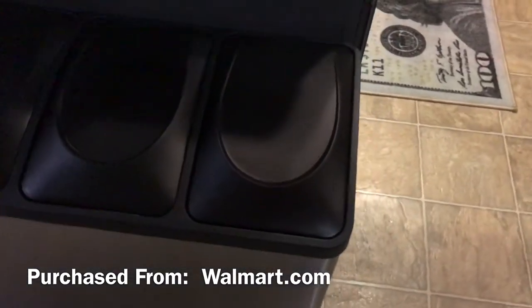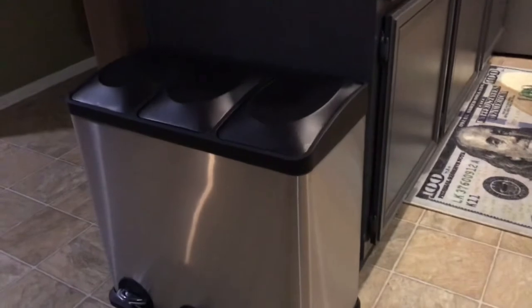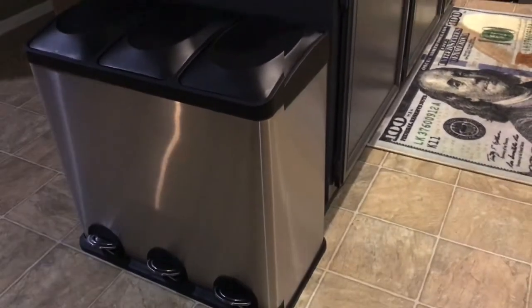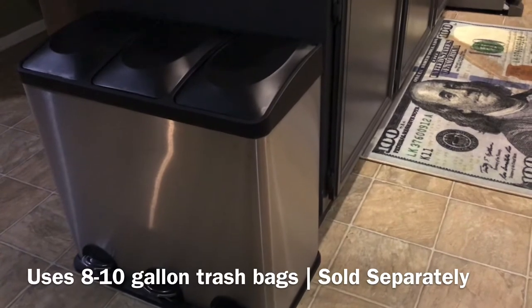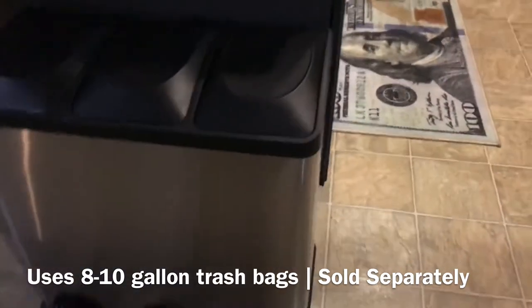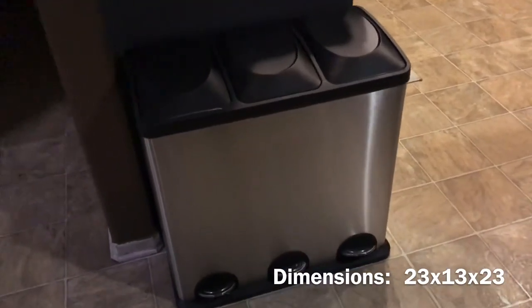I got this from Walmart.com for almost a hundred dollars. It claimed to be next-day or two-day delivery, but it came in three or four days. It uses eight to ten gallon trash bags, and like I said, the inner compartments are only about five and a half gallons, so you can't really put that much trash in it. It's about 23 inches tall — I think it's 23 by 13 by 23 — so it's kind of short.